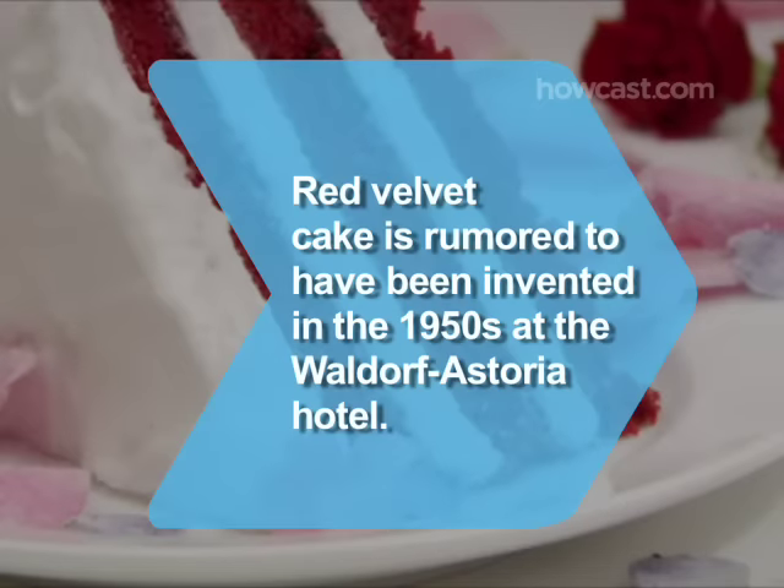Did you know? Tradition has it that a chef at New York City's Waldorf Astoria Hotel invented red velvet cake in the 1950s, but it is also rumored to be a Southern Civil War-era invention.